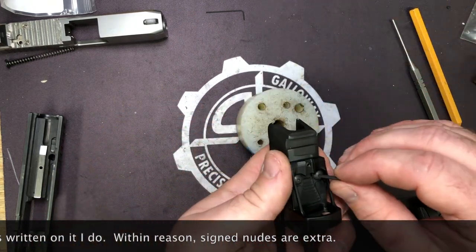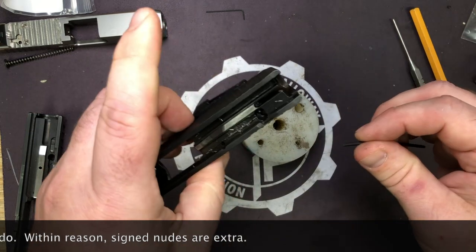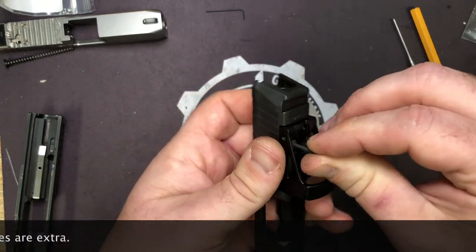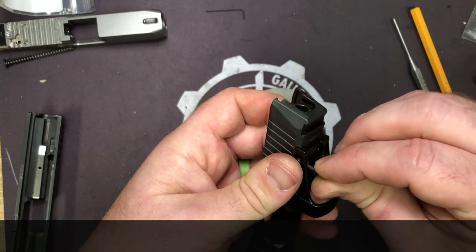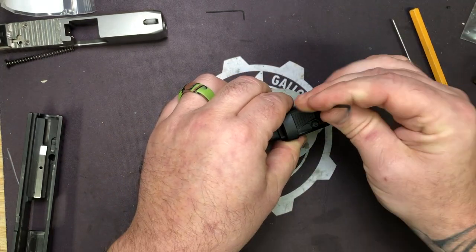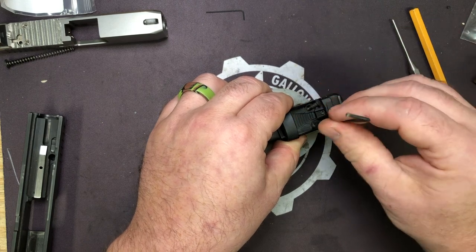You're going to have holes - no, we haven't made magic holes that go all the way through your slide. They're already there. That's the blocker pocket - you can hear the click. That's how tight I had it, but you get the idea.